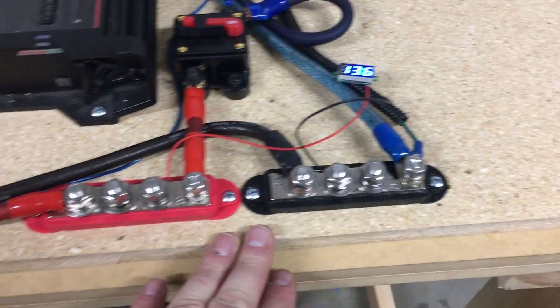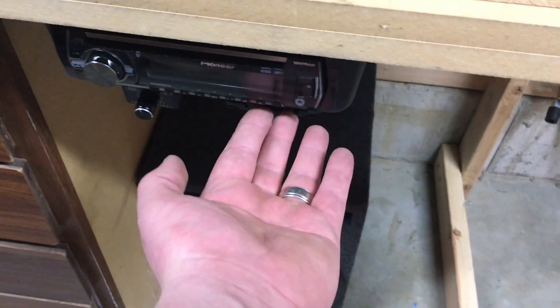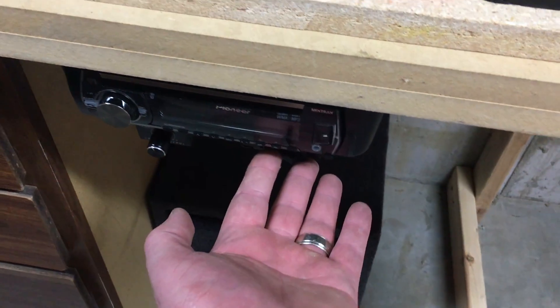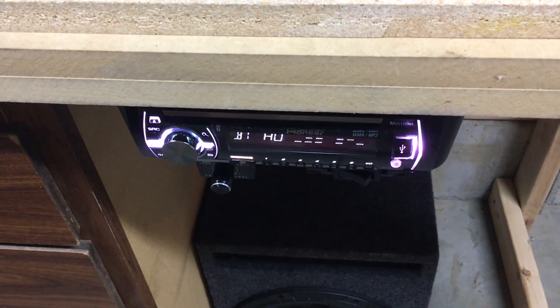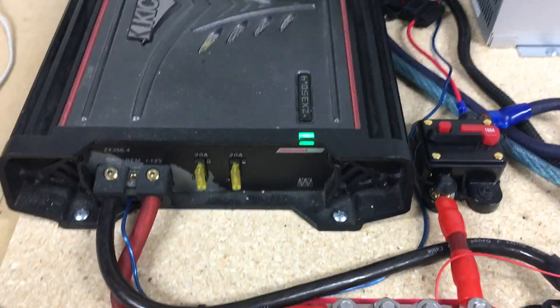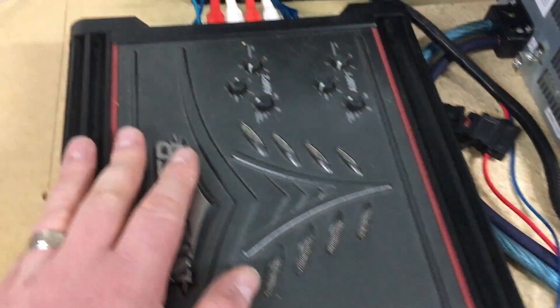We're running 13.6 volts. Switch on — boot up — there, the amp turns on. Still playing at 13.6 volts.